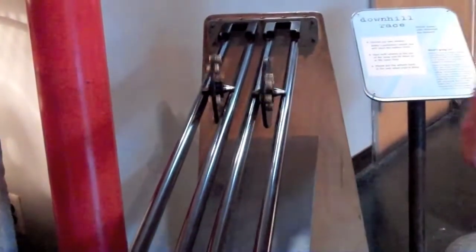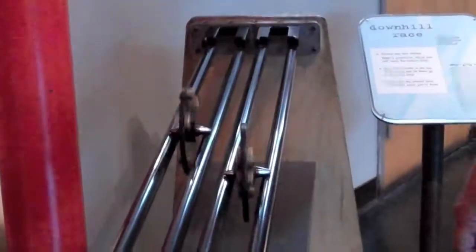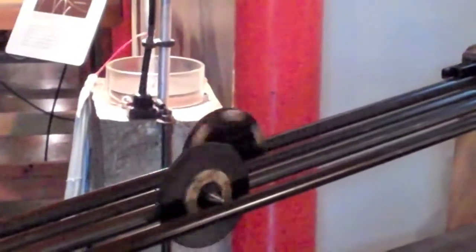The race is on. This is the Downhill Race, and you can see that as they go down, we already have a clear winner. We'll show you in a minute that while the masses are the same, how the mass is distributed is very different for the two wheels — and that's what makes all the difference here.